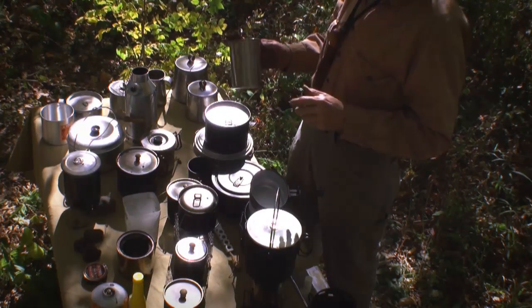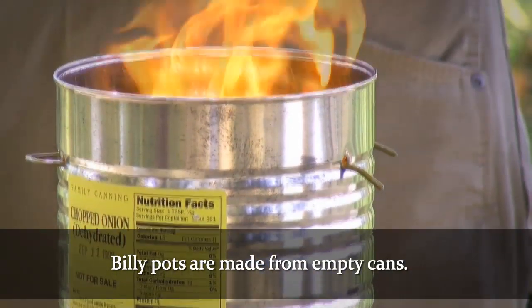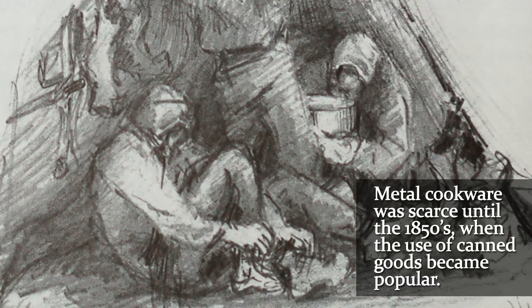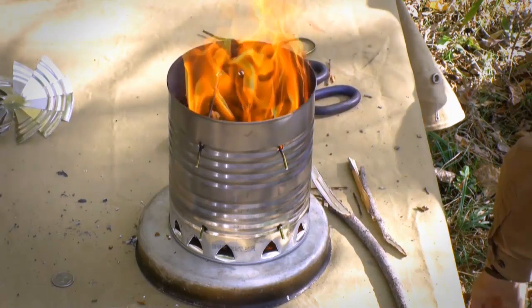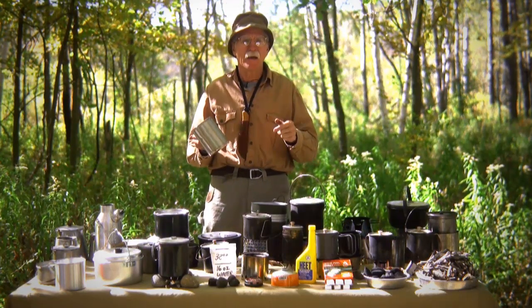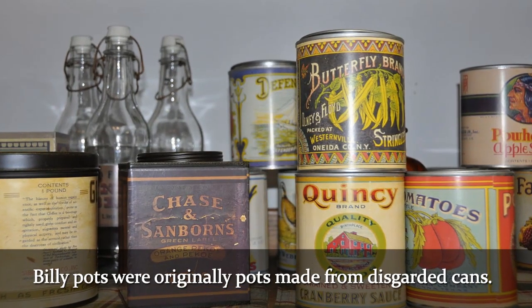When people talk about a billy pot and 'billying up' — as they say in Australia — that originates from the fact that people didn't really have widespread use of metal cookware until the widespread use of canned goods in the 1850s. One of the biggest items that was canned was beef, and they called that billy beef. They would then take the empty cans and use those for cooking. That's how the term 'billy pot' came from — actually using discarded cans as a cooking vessel.